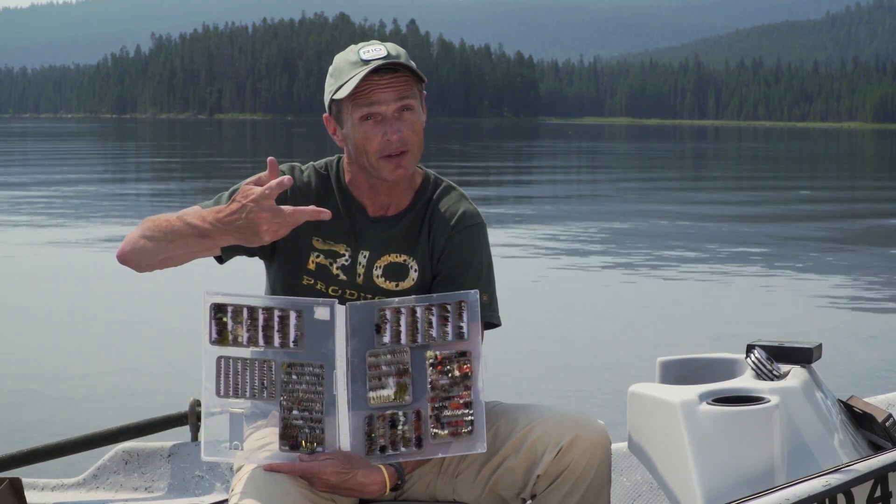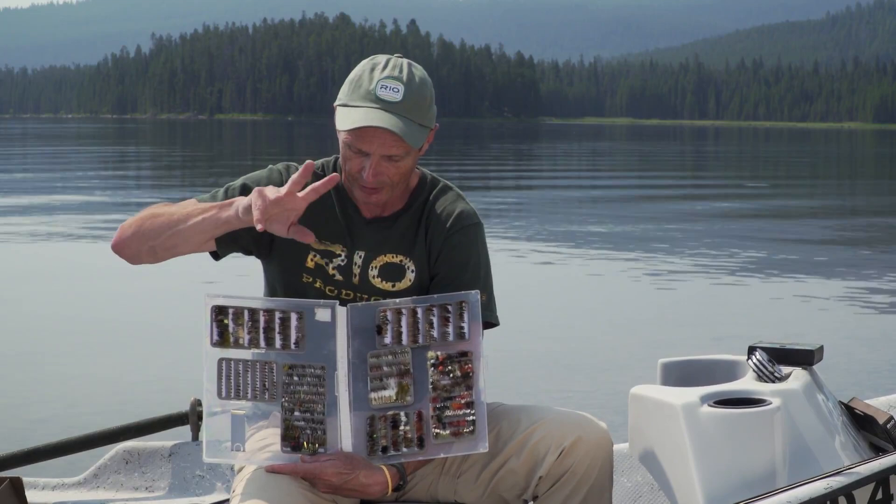But check your regulations first, because some fisheries don't allow two flies and some fisheries allow three flies. So check your regulations to know how many flies you can fish before you go out there. That's the gear we've got — we're going to go out into the lake now, float around, show you some techniques, and hopefully catch a few fish.